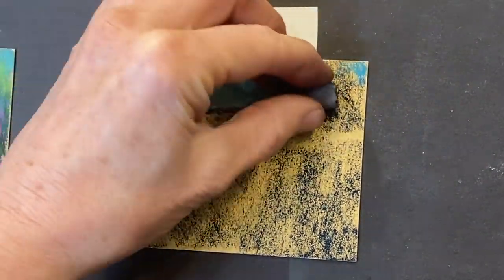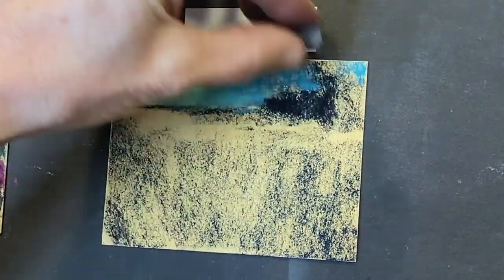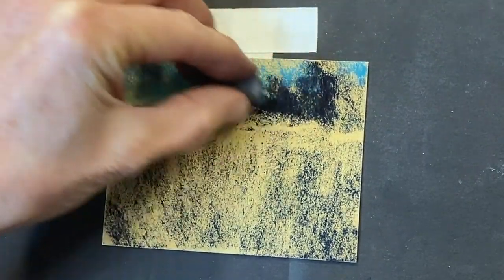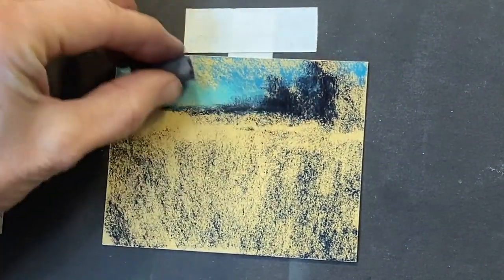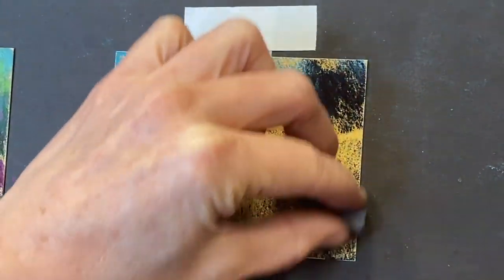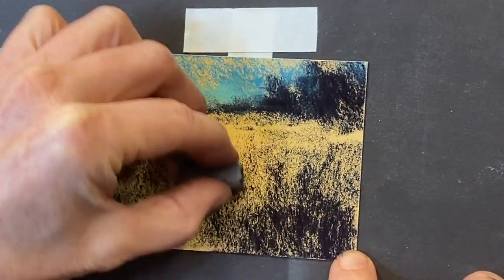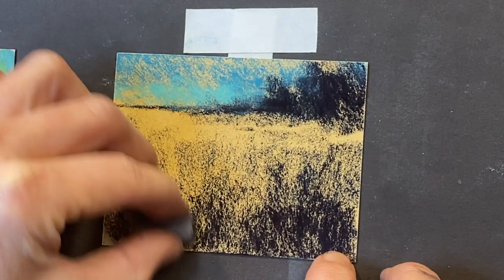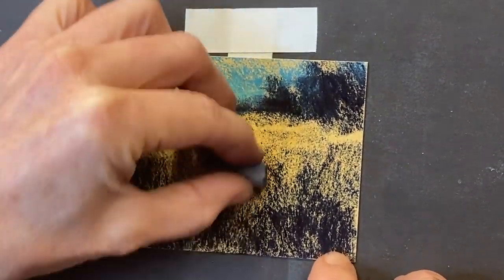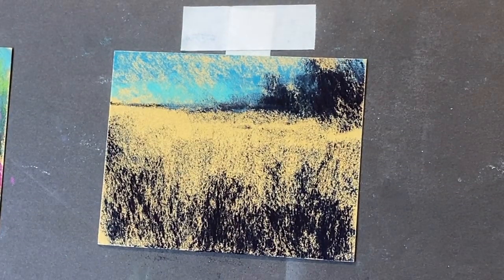That one was kind of a dark blue — this is more of a really dark purple. Just getting in some interesting shapes. Notice I'm just using the side of my pastel and kind of scumbling along. I'm going to get some of that darker color down here in the deeper grasses. Usually the deepest grasses — if you were to lay down and take a photo — it's going to be darkest right where you are, and then it's going to gradually get lighter as you go back. So we've got about four colors in there: two darks and two teal colors.